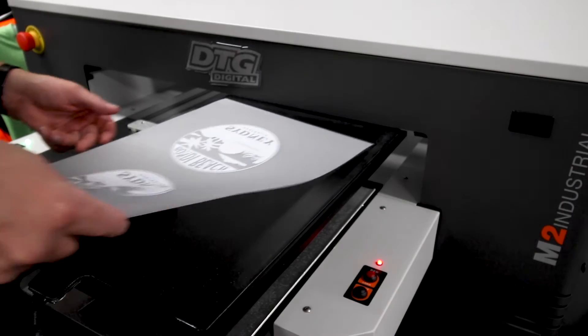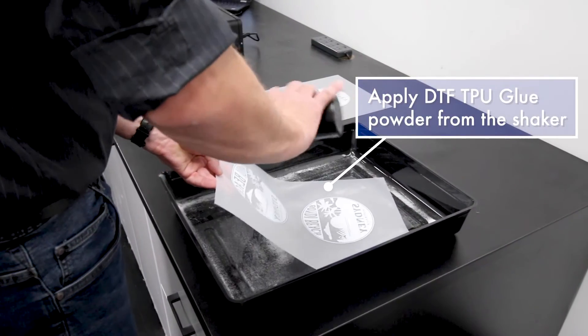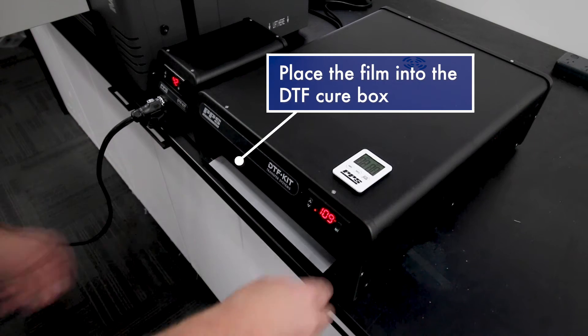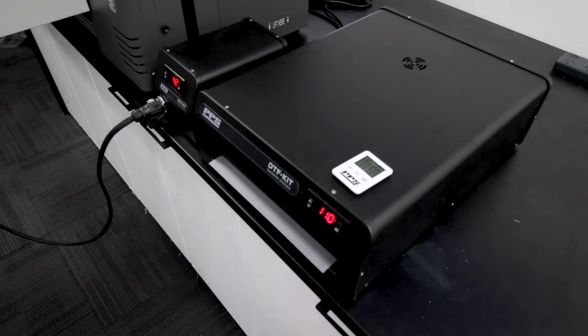Once printed, bring your film to the shaker bottle and tray and apply DTF glue powder, which adds adhesion properties to the transfer. Then simply add the film into the DTF cure box to dry the ink and melt the glue. The DTF cure box heats the film at a perfectly timed temperature. All done!